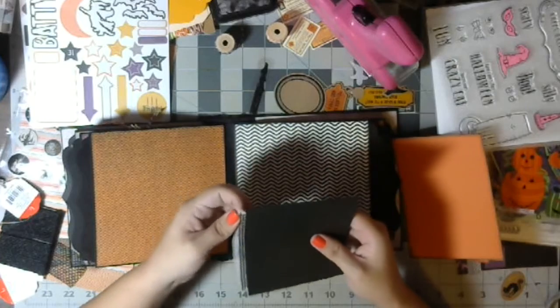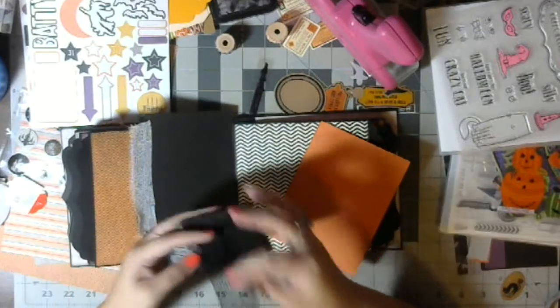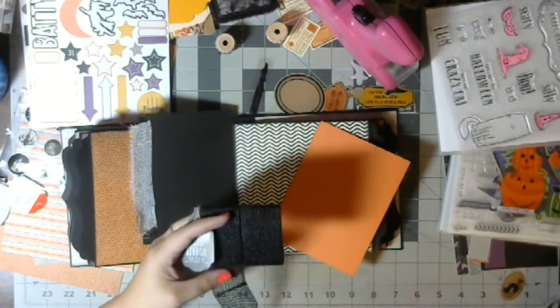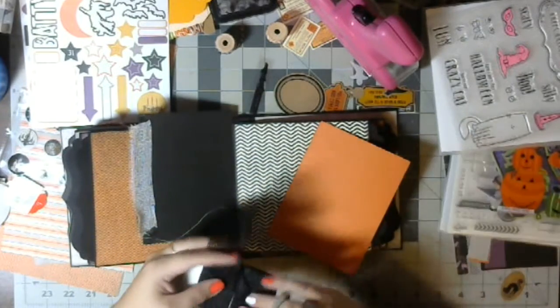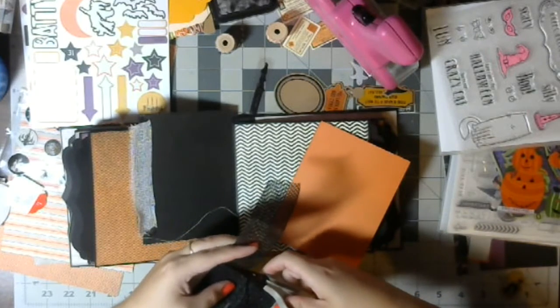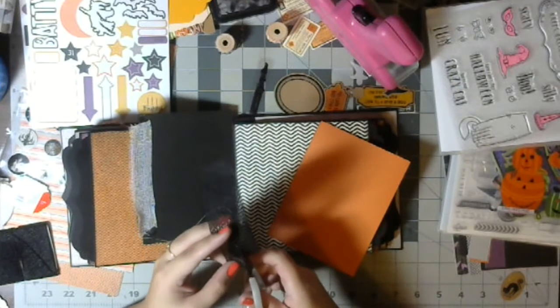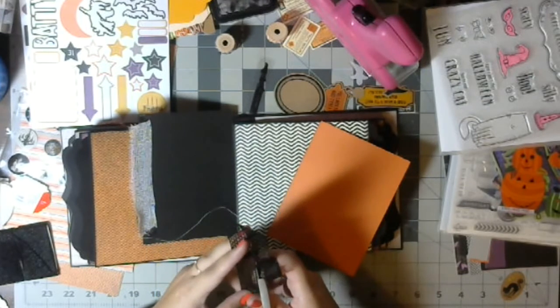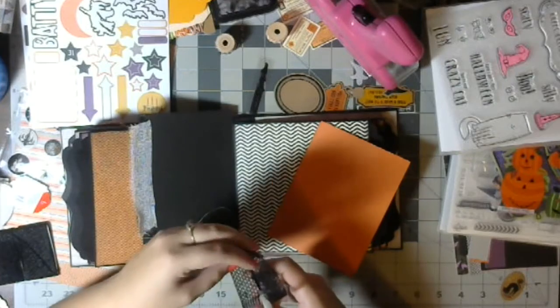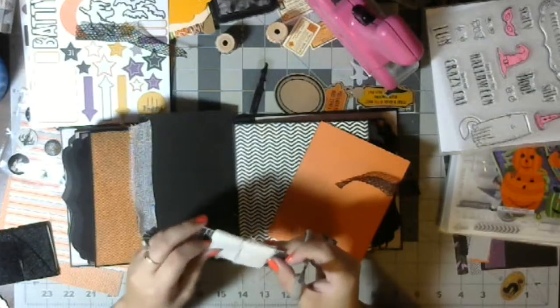Cute! I love it. So that's that one, and let's do this one the same way. Push that, try to find the center somewhat — kinda sorta. I'm going to do another thing over here — gauze or whatever it's called.